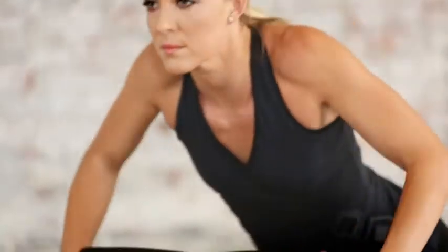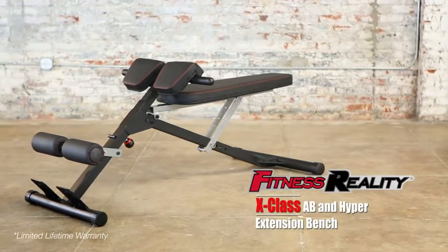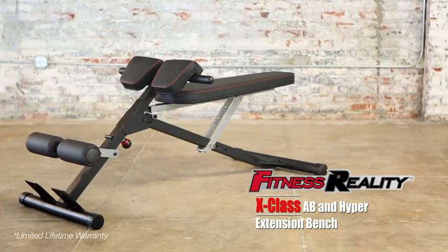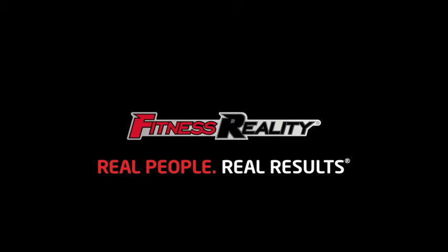So train hard and get the ultimate results you want with the Fitness Reality X-Class Light Commercial Multi-Workout Abdominal and Hyper Back Extension Bench. With Fitness Reality — Real People. Real Results.